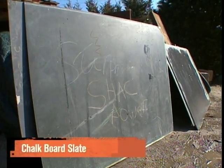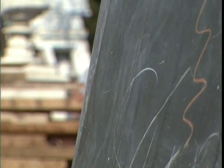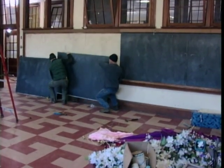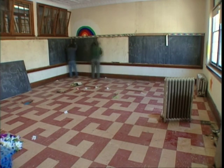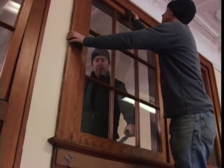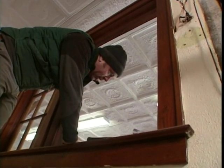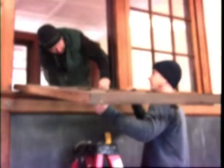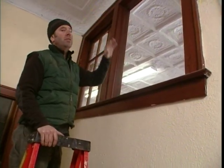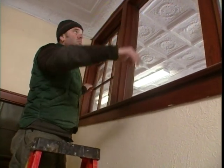Slate blackboards can run about $50 to $75 a slab based on size and quality. They were eventually replaced by green steel and porcelain boards, which raise less chalk dust. We always pay for salvage rights and it's a lot of work, but we could net close to $1,000 from all the stuff we found, including these interior transom windows. They've got nice wavy glass in them. If you're doing a sun porch or a room divider, you could stack these one on top of another, two-by-four it out the way they did it here, and have yourself a whole divider.